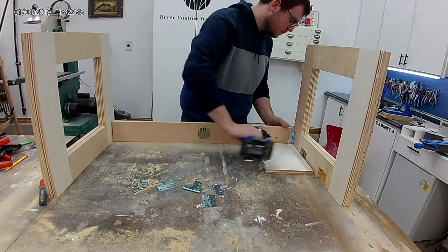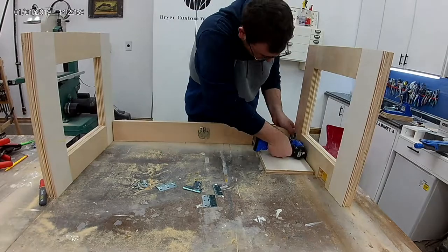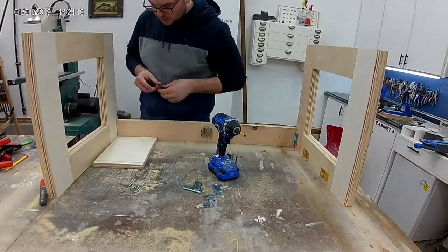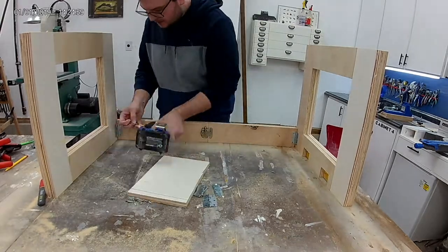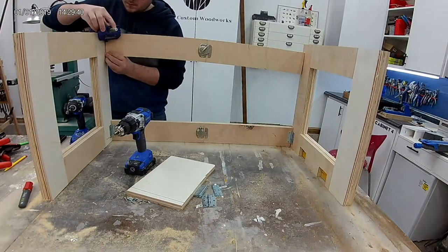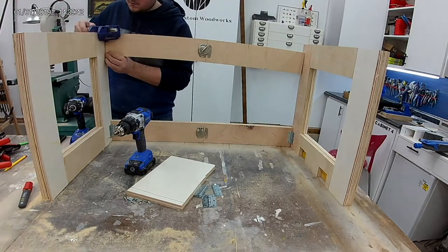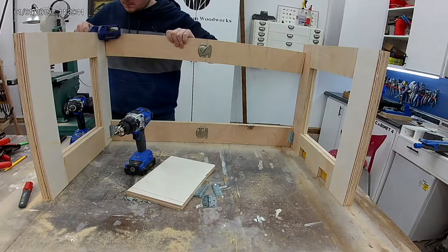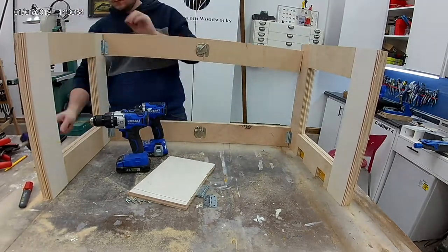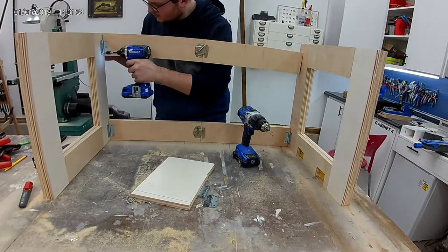When setting up the rails, it's important to keep all of your rails in the proper orientation so that it folds and collapses correctly. This means all of the window sash locks need to face into the center of the cart, and the hinges installed previously face out. The hinges you're installing now to attach them to each side go on the interior of the cart — you'll see at the end of the video why that is and how the articulation of these arms works.